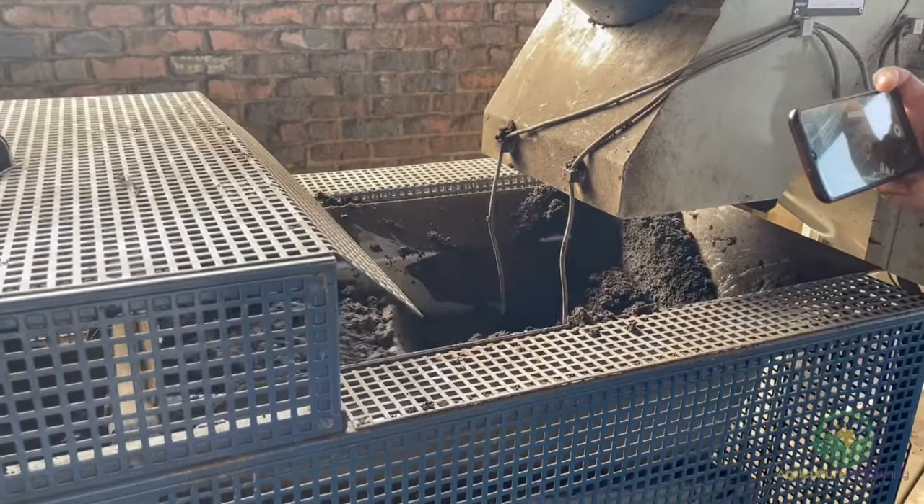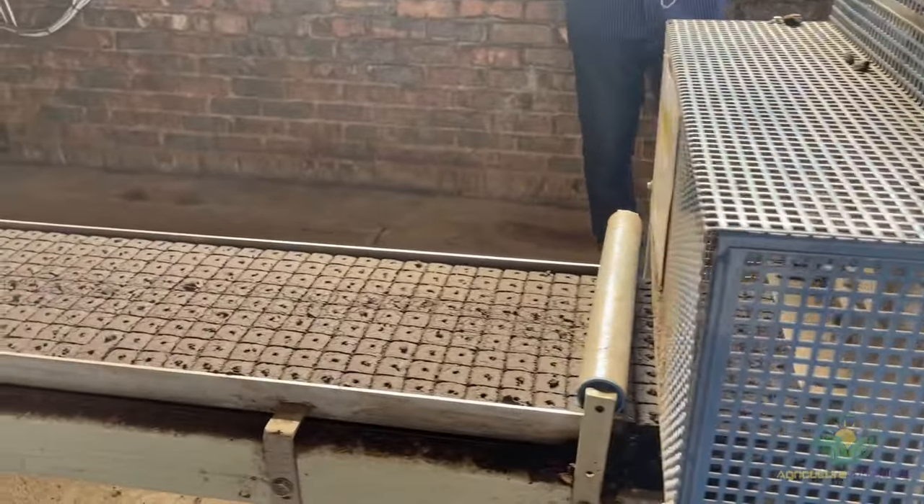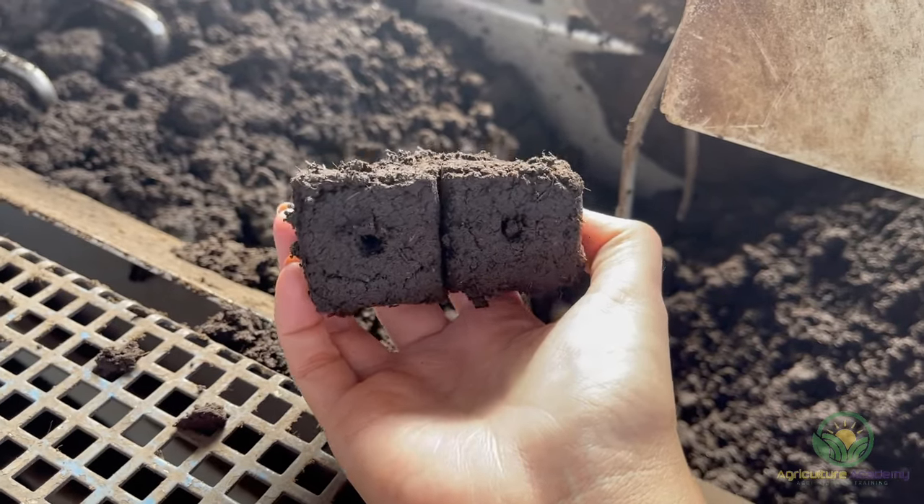Automated machines are filled with peat, where it gets pressed into cubes with pre-made holes in the center. These blocks have a texture very similar to cooked brownies.